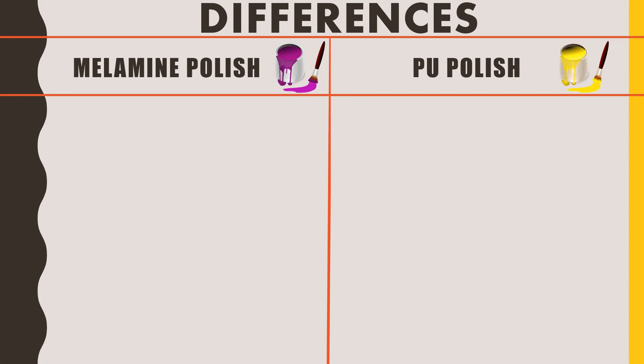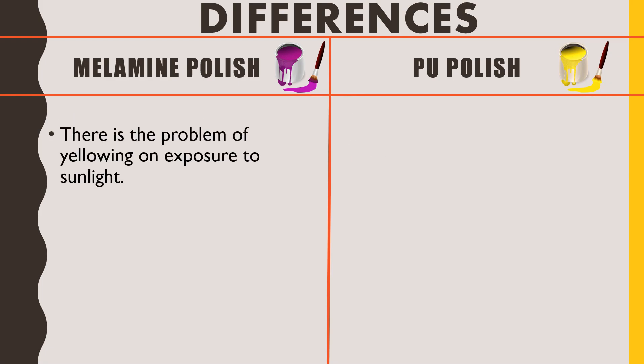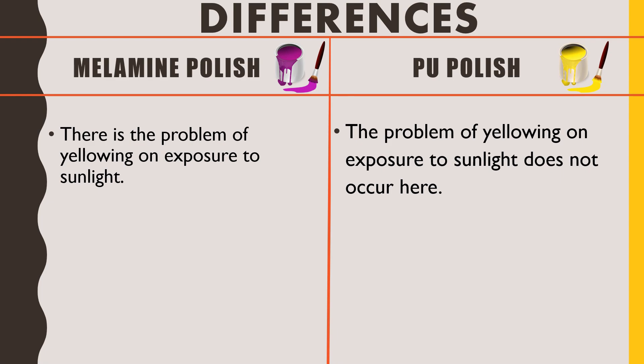Regarding the yellowing problem: millamine polish is not meant for withstanding direct sunlight or weathering effects. On exposure to direct sunlight, there may be a problem of developing a yellow shade over time, making the furniture less attractive. PU polish does not have this yellowing problem on exposure to sunlight, so the shiny look remains intact throughout its life.